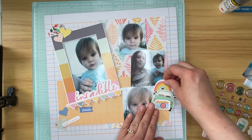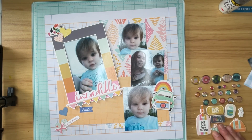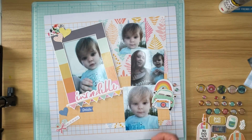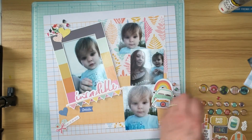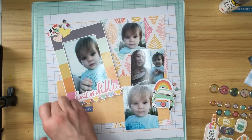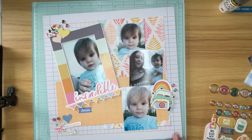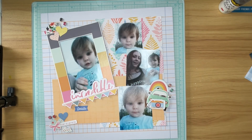I really, really want to use this rainbow. I don't really like it where I have it, and at the end, after I've glued it down, you will see that I will have moved that entire embellishment cluster down. My goal with this layout was to keep it really simple and just allow the photos of my granddaughter and her mom to shine. I think I accomplished that by keeping my embellishment clusters small and only in those three spots on my layout.